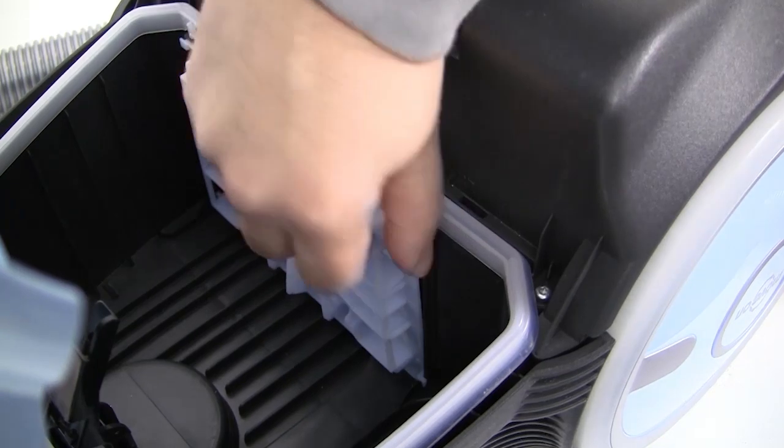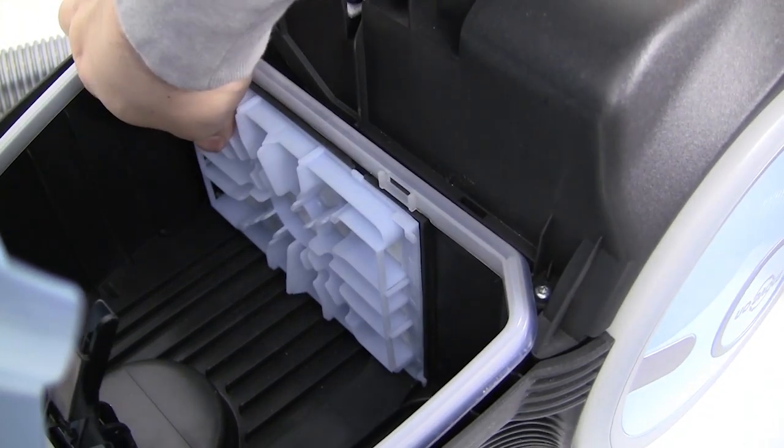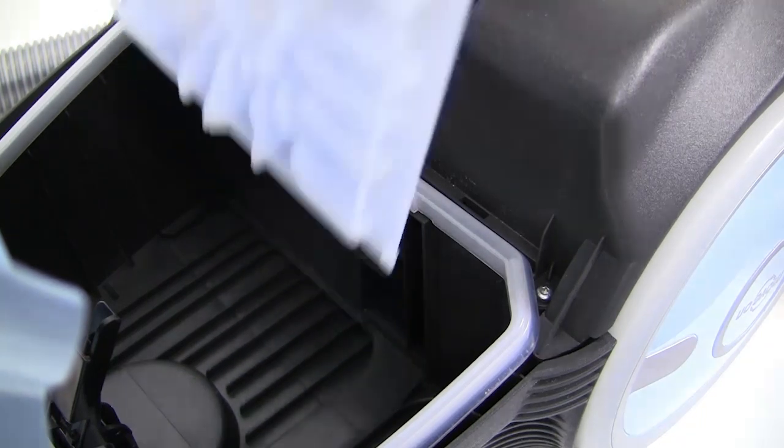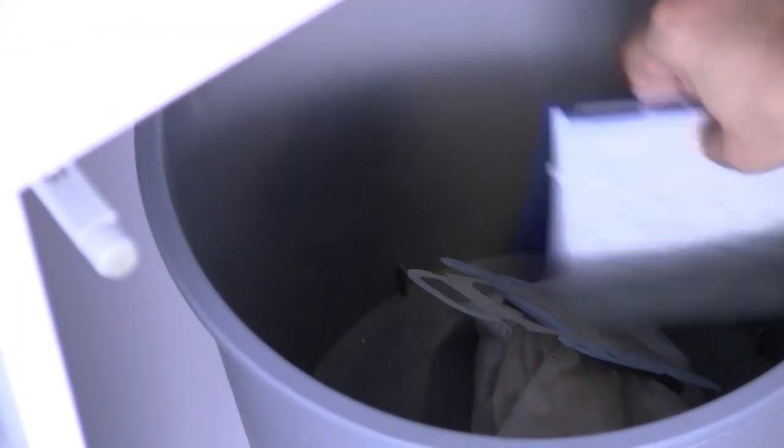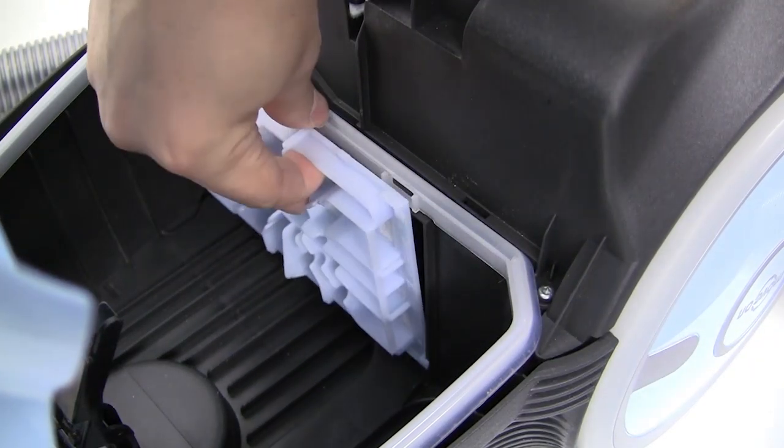The motor protection filter can also be removed and cleaned before refitting. Tap the filter over a waste bin to shake loose dust particles, then slide the filter back into position.